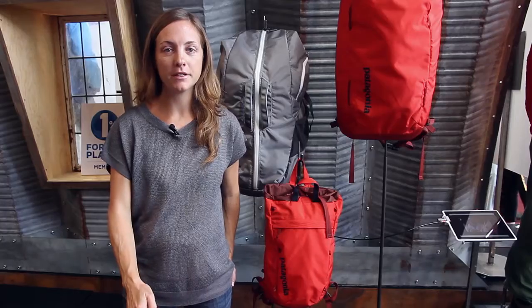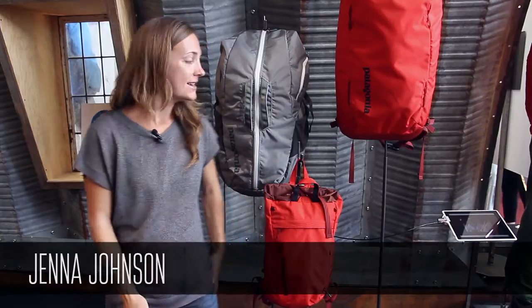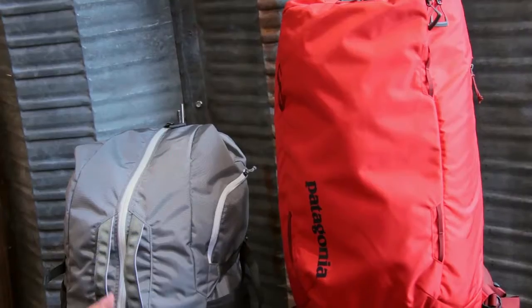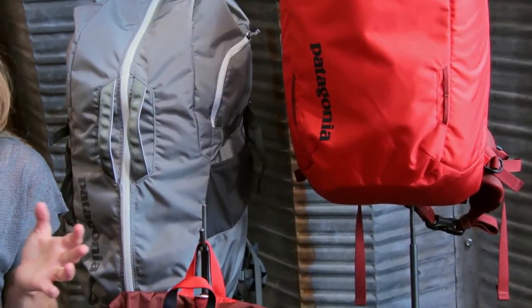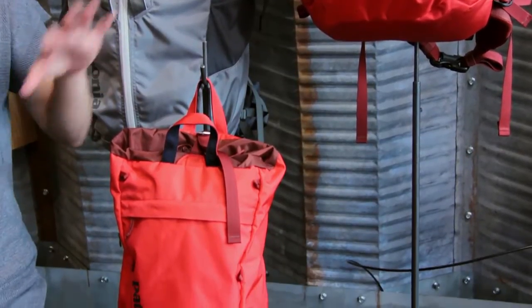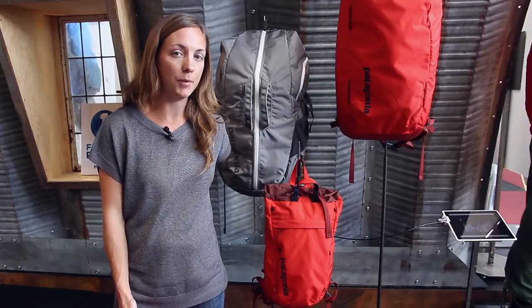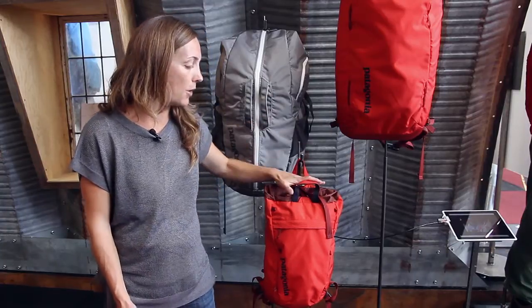We're excited to be launching the spring 2015 line of rock climbing packs for Patagonia. We're starting out with three different sizes, all built out of a 630 denier nylon that we custom made — it's 50% recycled material and 50% high tenacity nylon — and they are all reinforced with a 940 Cordura ballistic nylon. Both those materials have a polyurethane coating and a DWR finish.